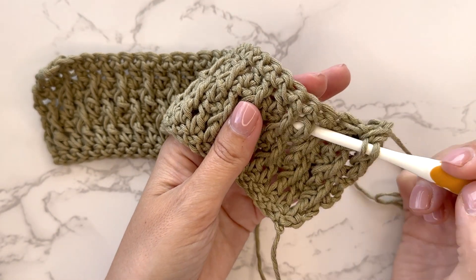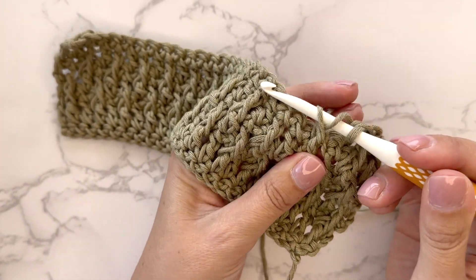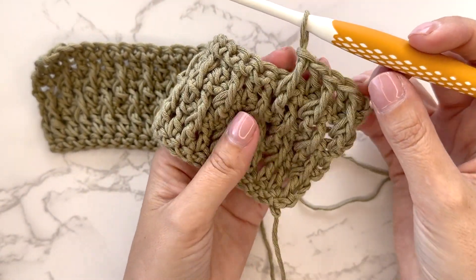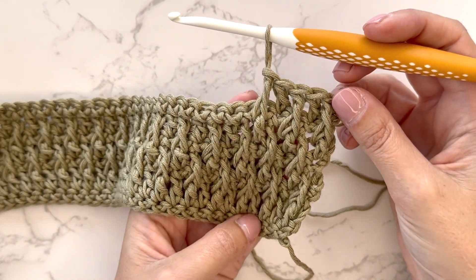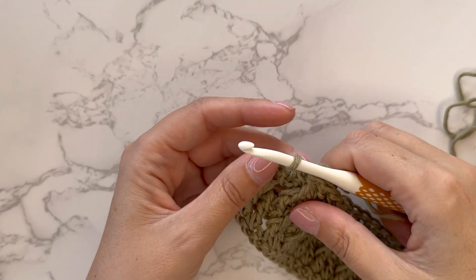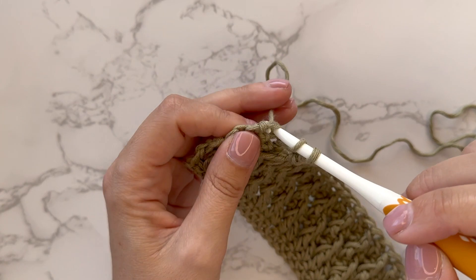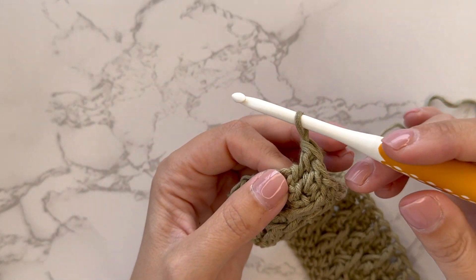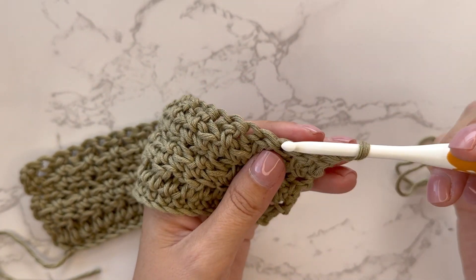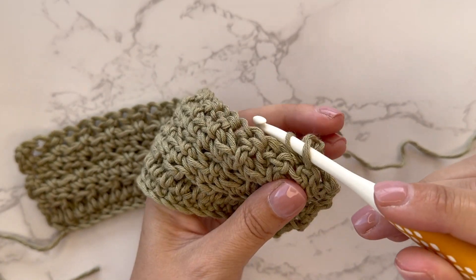You continue repeating: one front post double crochet around the double crochet on the row below, then one double crochet into the next stitch. You can see how it's starting to form. Repeat that to the end of the row until you get to the last stitch, where you will do one double crochet into the very last stitch, turn the work, then chain one and do a single crochet in each stitch across.